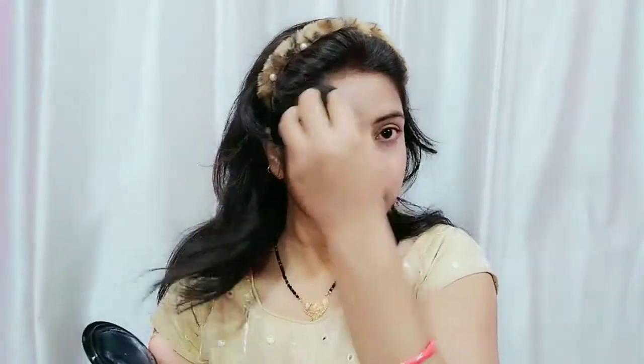Also, if your dark circles are a little more visible, it will help correct them, but you may need to apply it twice. If you have heavy dark circles, then you can use a concealer or color corrector.